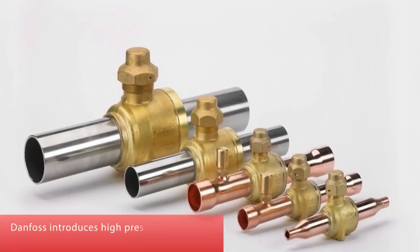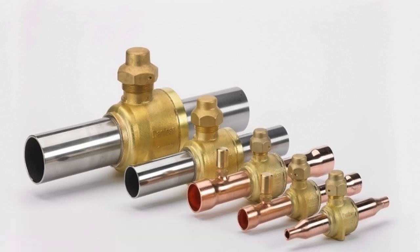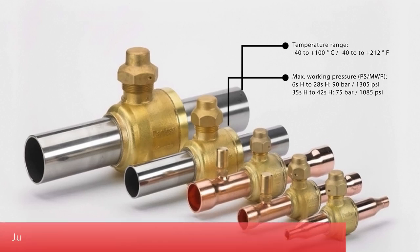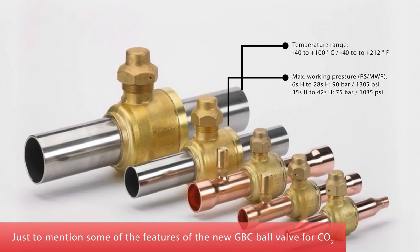Danfoss introduces the high-pressure ball valve type GBC for CO2. These valves are designed specifically for intrinsic standstill security, meaning that valves can withstand the kinds of pressure that arise when a refrigeration system is shut off, such as during servicing or an unexpected power failure. Here are some of the features of the new GBC ball valve for CO2.